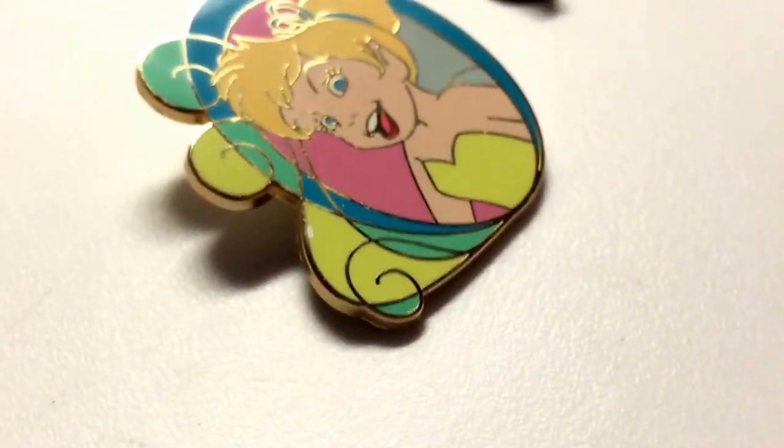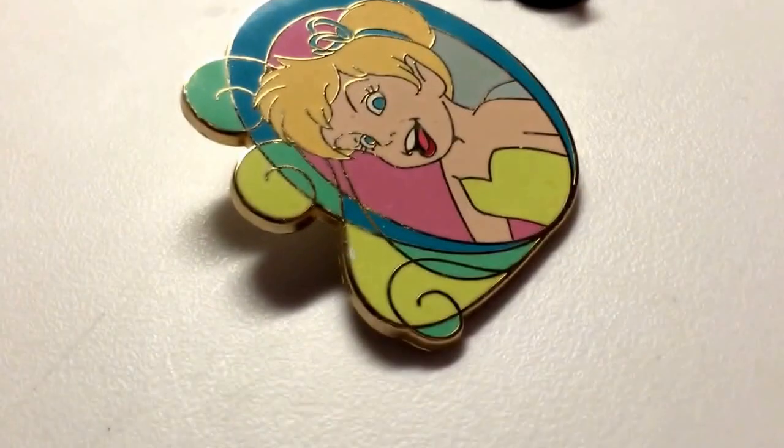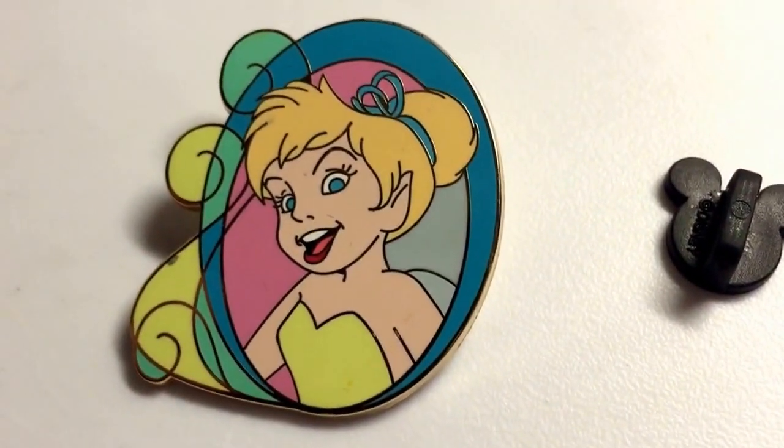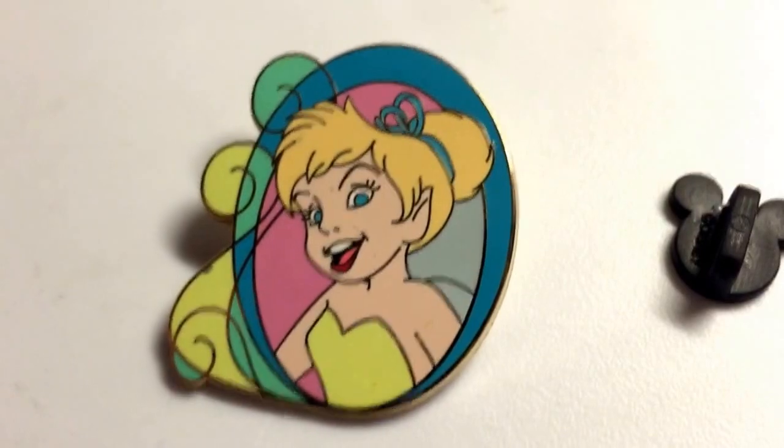The pin is very basic, but nonetheless it's quite a nice pin. Thank you for watching Pins Review!